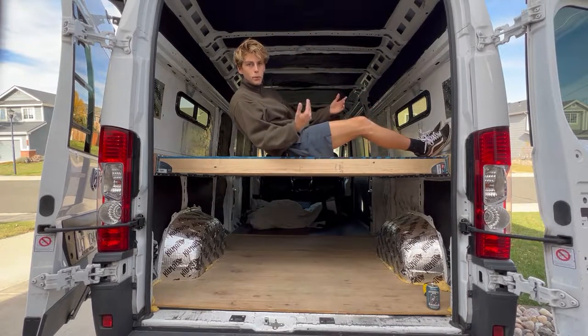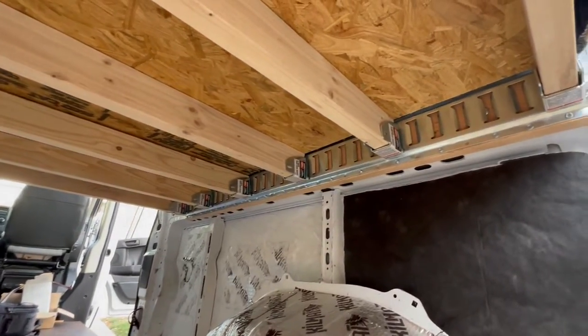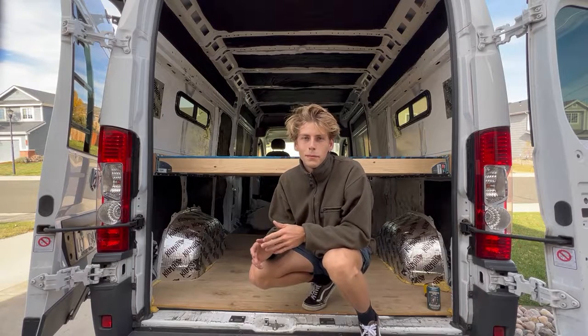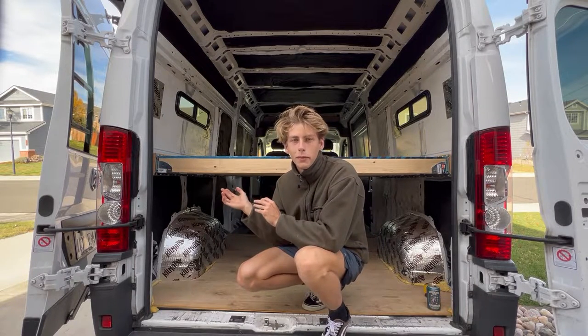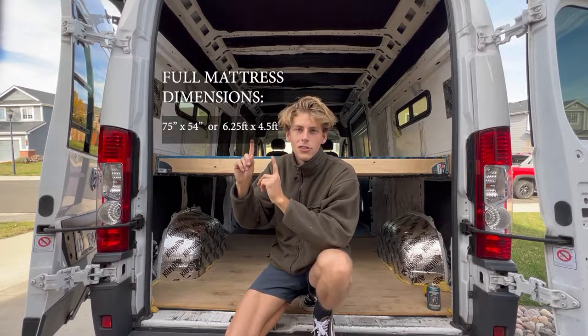I'm six foot one and I can sleep pretty comfortably in here. This is what it looks like underneath. The final steps are to blow up an air mattress or throw on a regular mattress. If you're planning on buying a mattress for your bed, these are the exact dimensions that you're going to need.